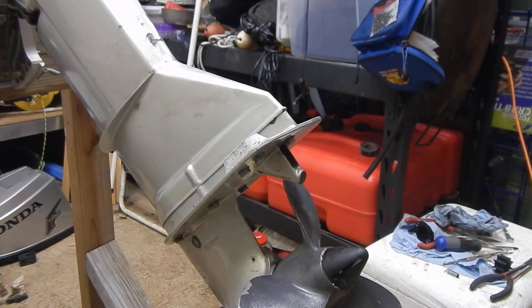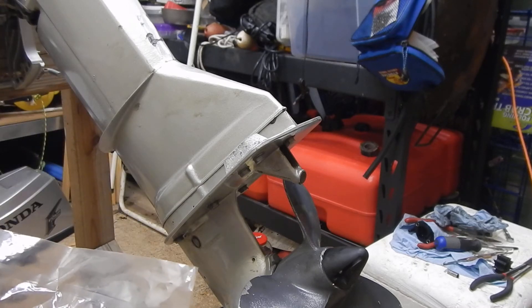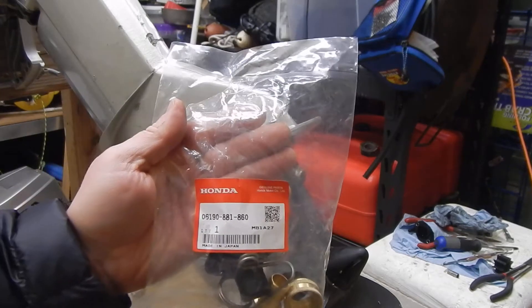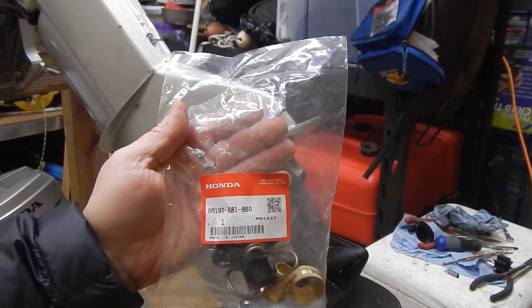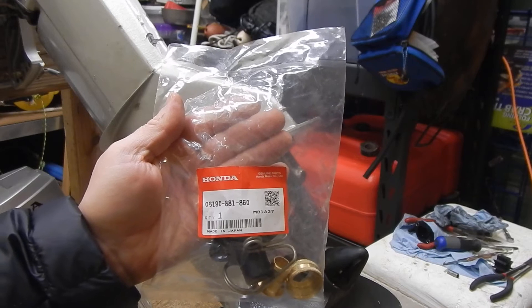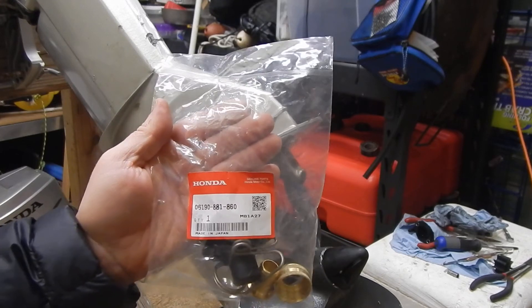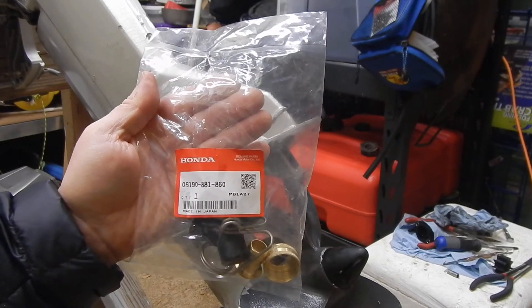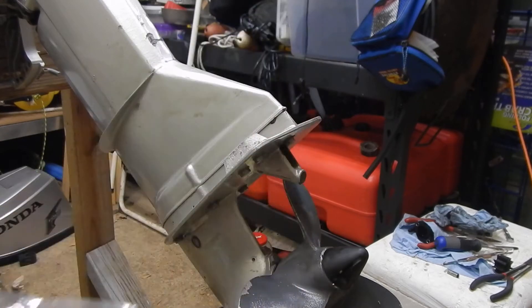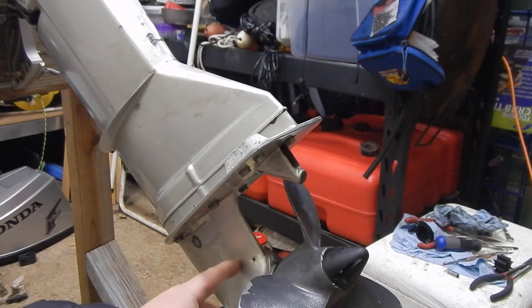In this video I wanted to cover the outboard water flushing procedure. I couldn't find any videos on this. My manual says to use the Honda kit part number 06190-881-860 — I'll leave a link in the description. It's basically a motor flushing system because these smaller outboards don't have any ability to put earmuffs on.